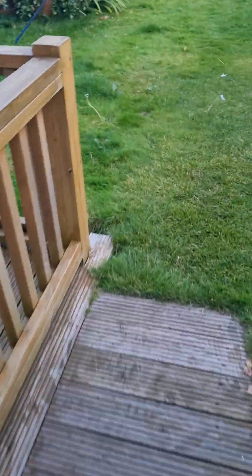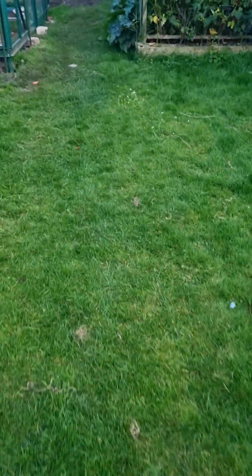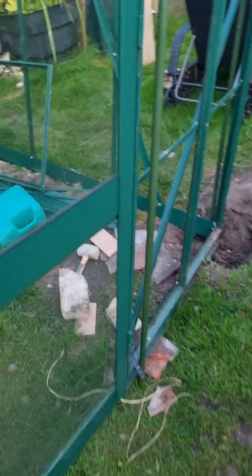So yeah, potentially three avocados. Apologies for the walk down the garden. This might amuse you — it looks a bit like a building site, and there's a reason for that: I'm building a greenhouse.